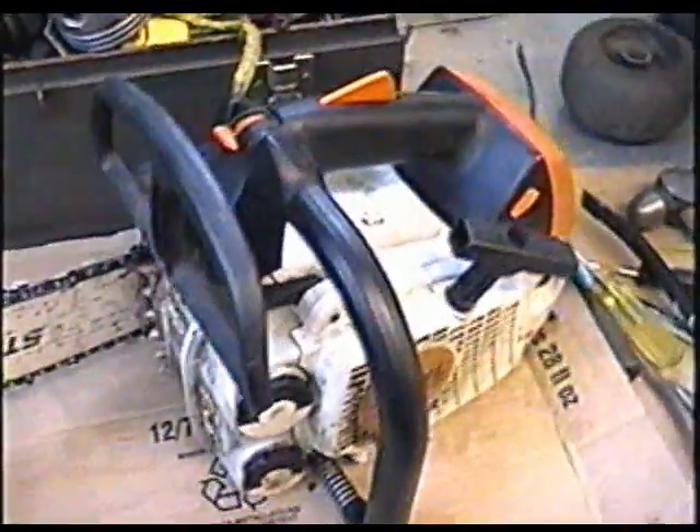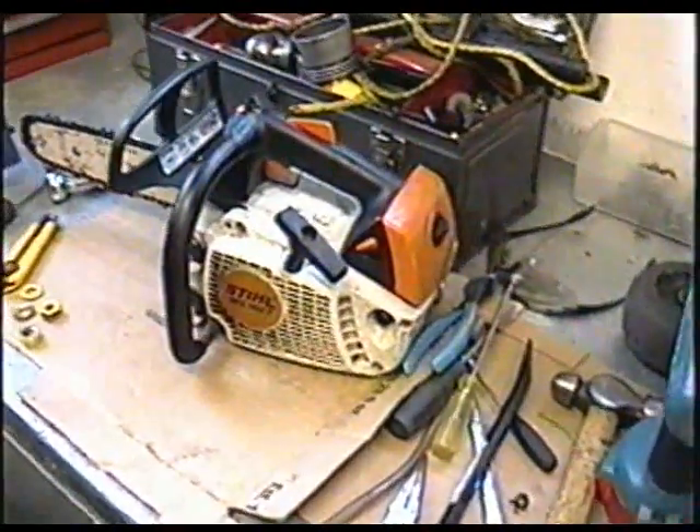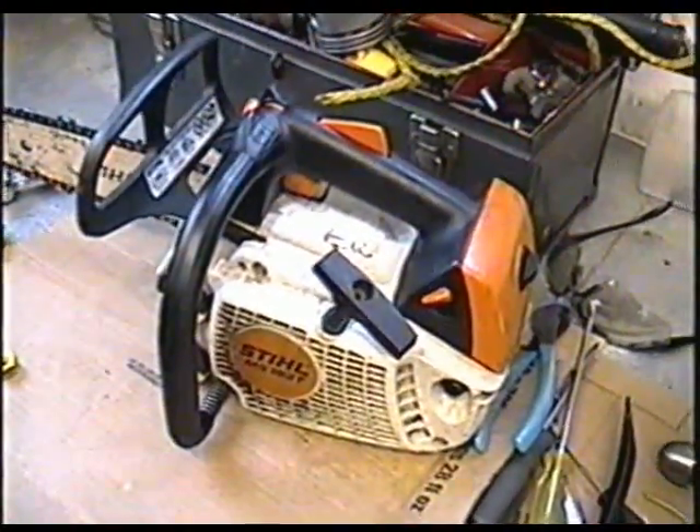Here's the Stihl MS192T. I've worked on this saw before. It's got a problem right now and I have diagnosed it. I figured I'd show you guys because it's a simple repair and I think everybody who owns a chainsaw should watch this video. So I'll take it outside, I'll start it up, and I'll show you what it's doing.